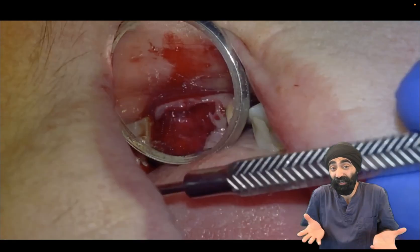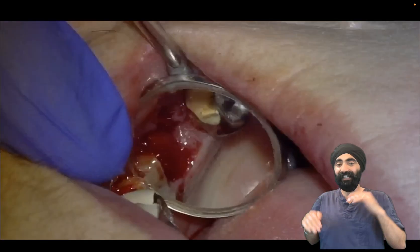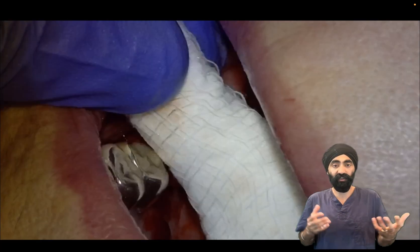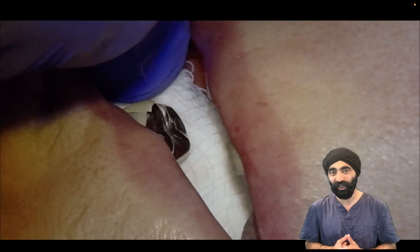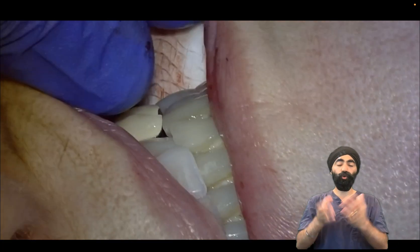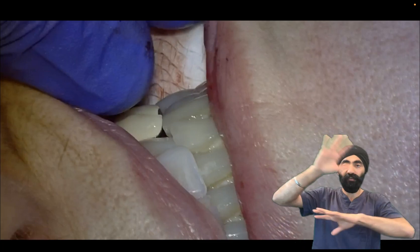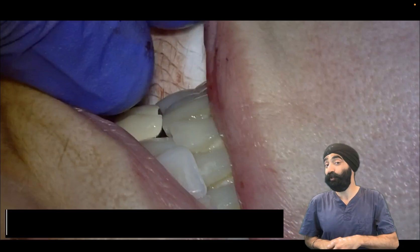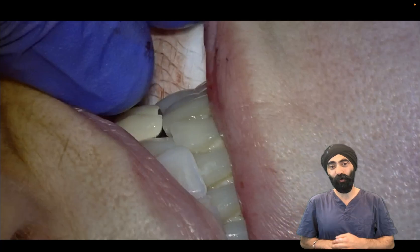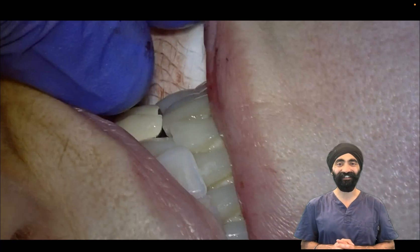Over the years, as I've been more meticulous about cleaning the socket, I've had less and less dry sockets. It looks like a normal socket to me — I haven't caused too much damage. Hope you enjoyed that. If you want more of these kind of videos, do join my newsletter. You can visit protrusive.co.uk/emails to get that. Thanks so much for watching all the way to the end, and do share it with a colleague who may be struggling with sectioning and elevating.